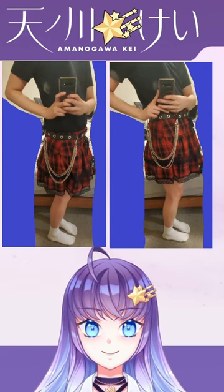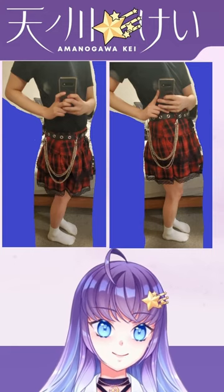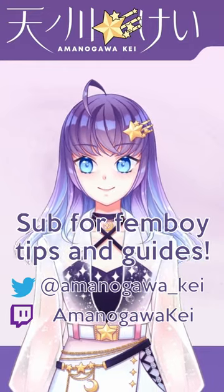Wearing it around your waist also makes it easier to find skirts that fit well. Make sure to measure around the narrowest part of your waist for best results. So pull up your skirt and go out there and look cute. We'll see you next time.